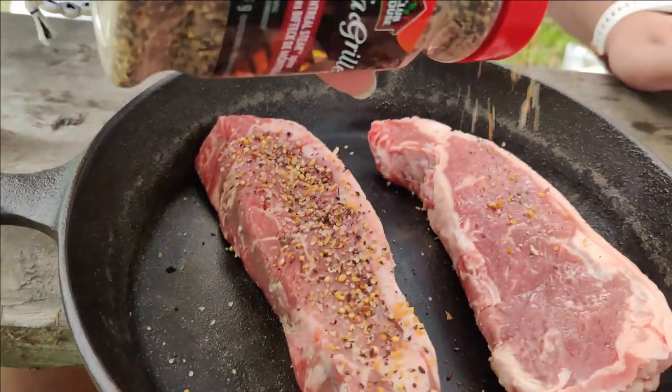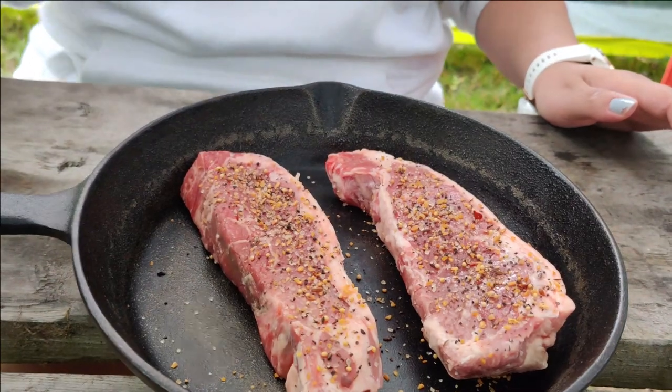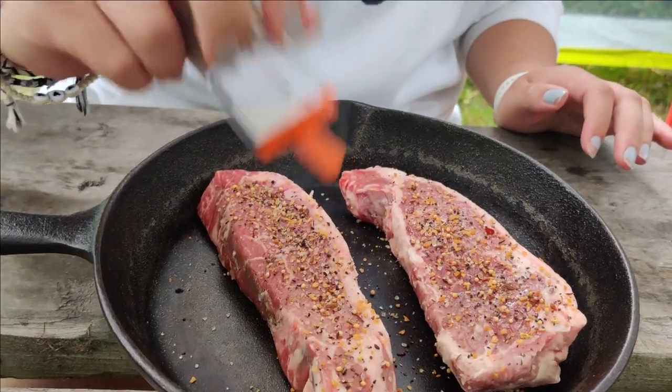If your corn is not in a husk, wrap it in tin foil. And if you're not comfortable cooking it over the campfire, you can always cook it over your camp stove or camp barbecue. We also take our steaks out of our cooler about half an hour before we're going to cook them to let them get down to temperature. This is going to make sure that they cook more evenly when we put them in the cast iron skillet.